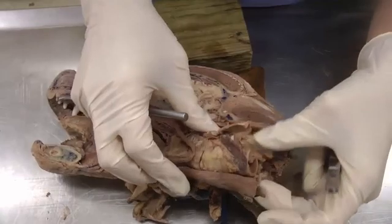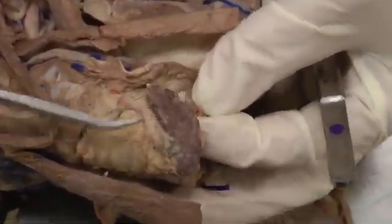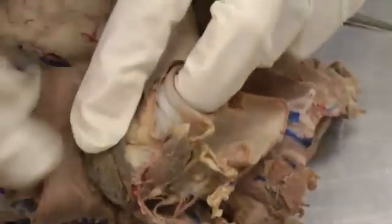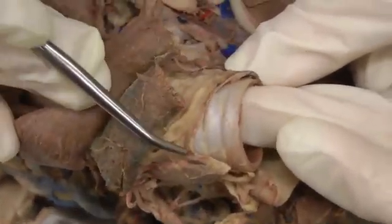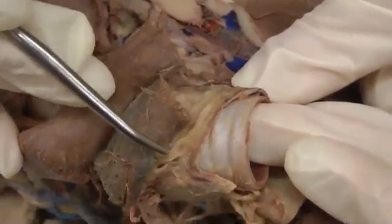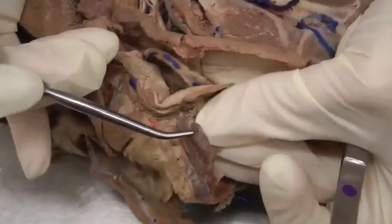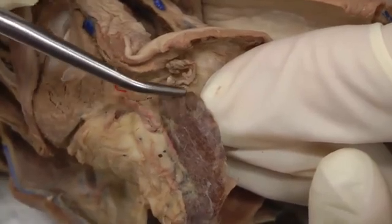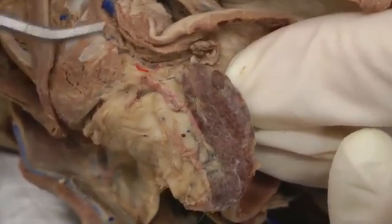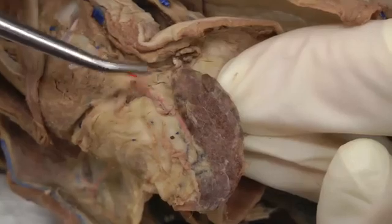Now we're moving on to some of the cervical structures. We have our thyroid gland — here is one lobe, and if I flip it over you can see the other lobe. This dog actually has a small isthmus connecting those two lobes, which you don't see very often — it's this brown line connecting them. On this lobe of the thyroid there's an oval part that looks like an external parathyroid; this little nodule kind of sticks out. External parathyroid — usually light colored and oval, usually on the cranial end.